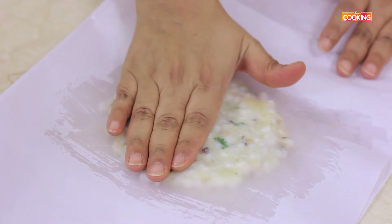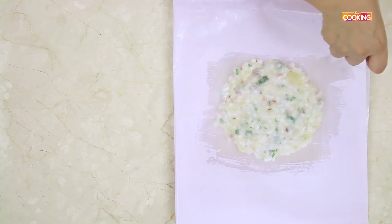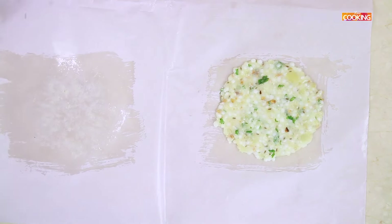If you use your hands directly, it can stick and you may not get the required results. So gently press it down on all sides. Make sure it is nice and flat. There you go — it is nice and perfect.